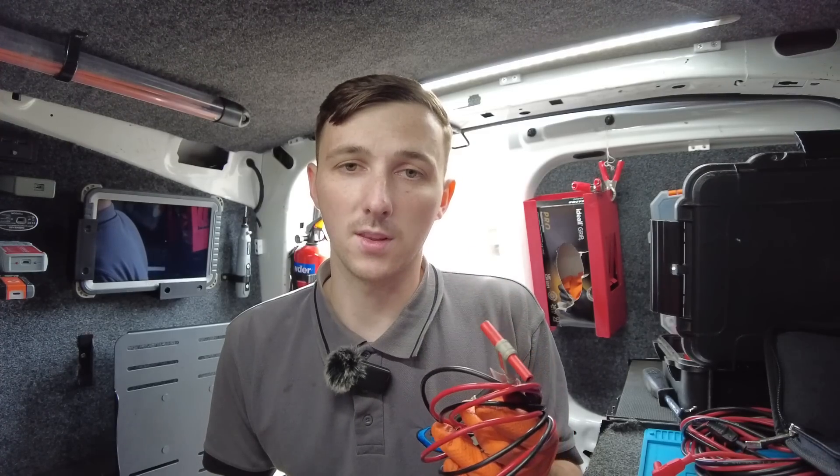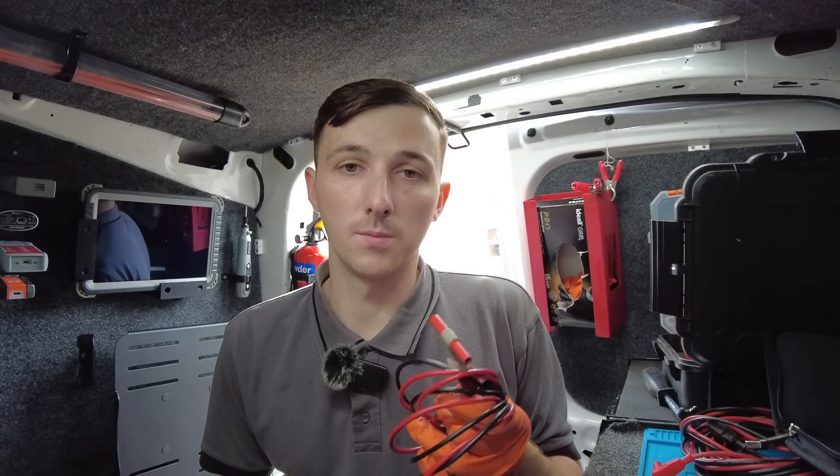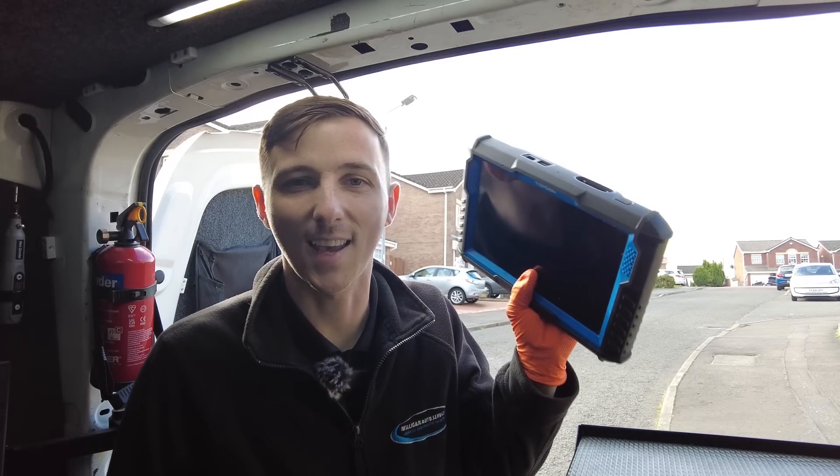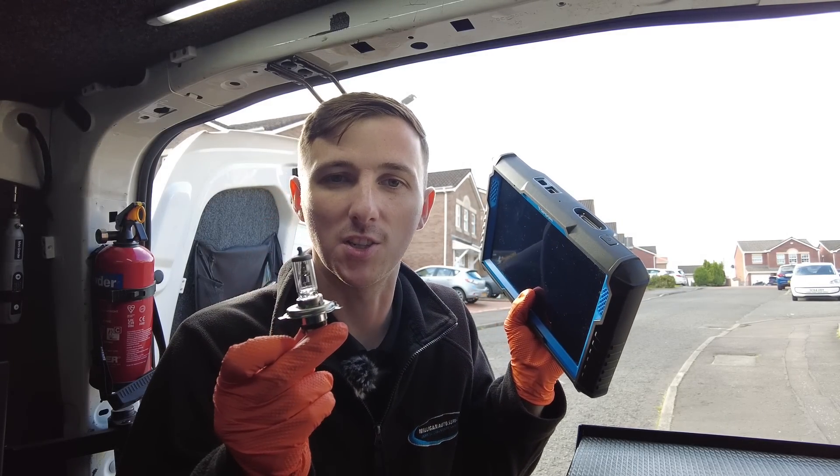So we'll just get all this stuff packed away. Hope you enjoyed this one. We might have one after this — not too sure what it'll be. This Ford Ranger needed a high-end scan tool just to change this bulb — if you want to find out why, keep watching.